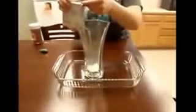Put about 4 tablespoons of baking soda in your vase. There is no real need to measure out exactly 4 tablespoons. Heaping your tablespoons will actually help make your explosion bigger and better.